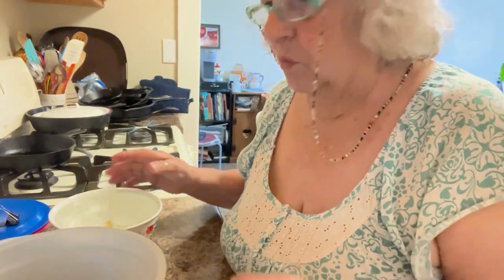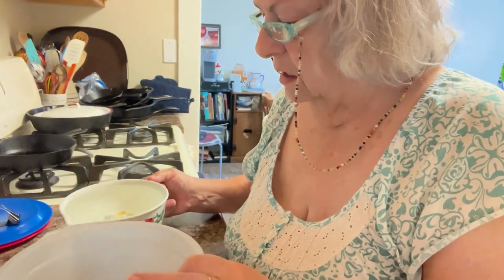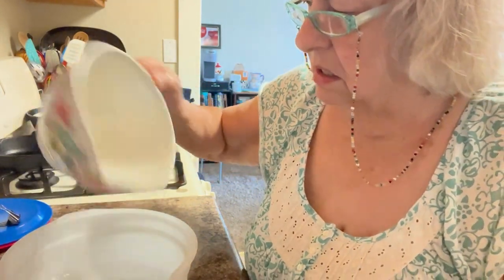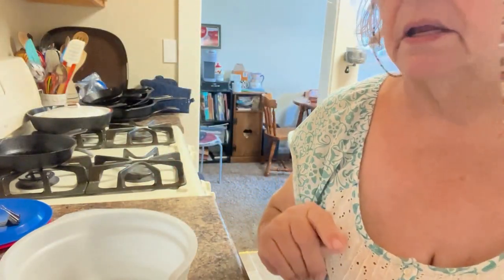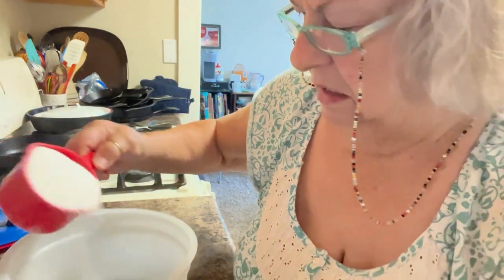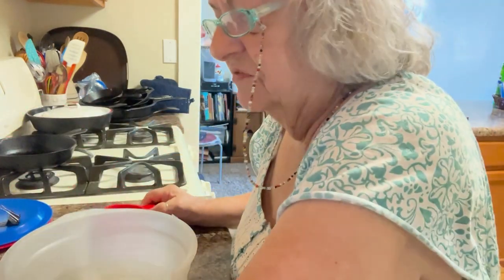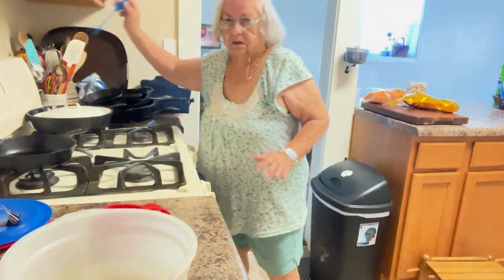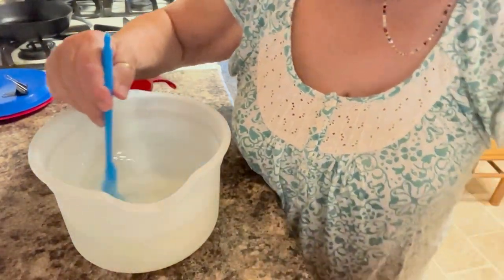I have four cups of warm water right here. I'm going to pour it into this bigger bowl. The recipe is four to one, and I'm going to put in one cup of sugar in the water. It doesn't have to be boiling, it doesn't even have to be warm, but you have to get the sugar dissolved. That's the main thing. So I'm going to stir this and get all this sugar dissolved.